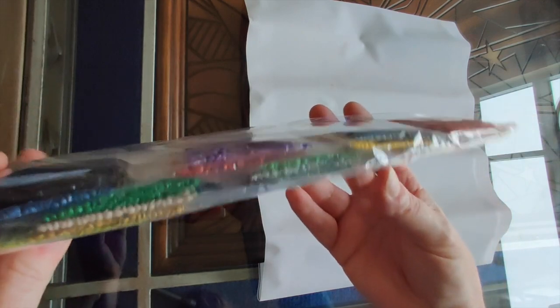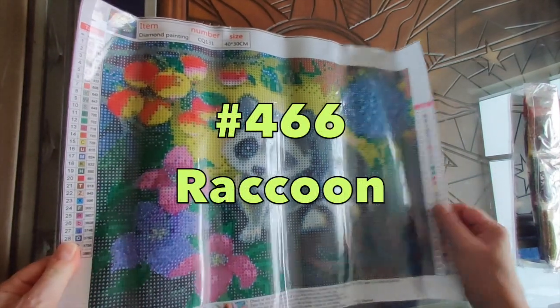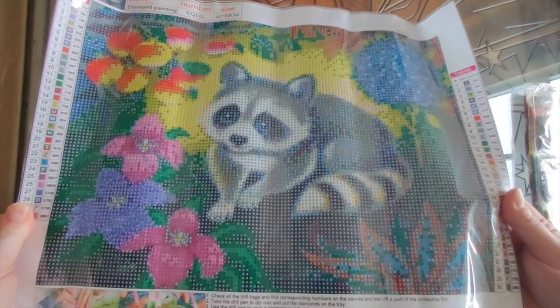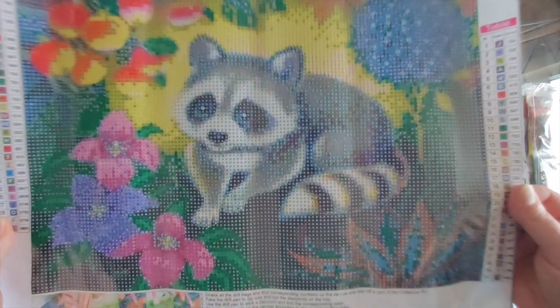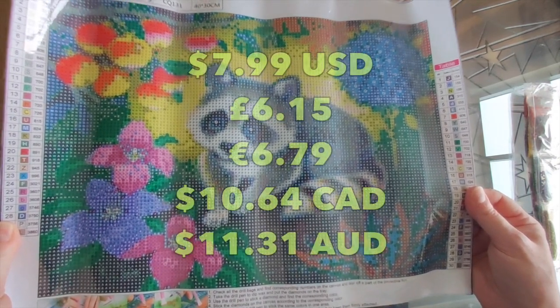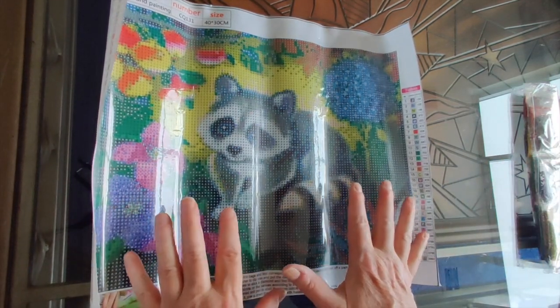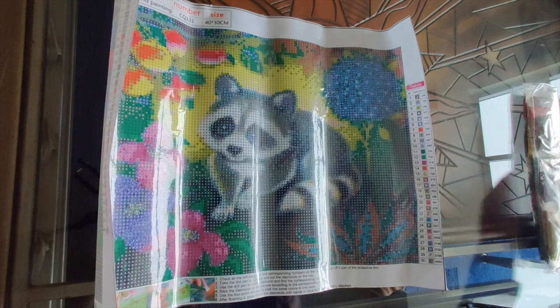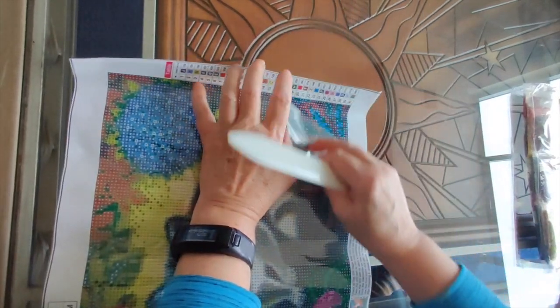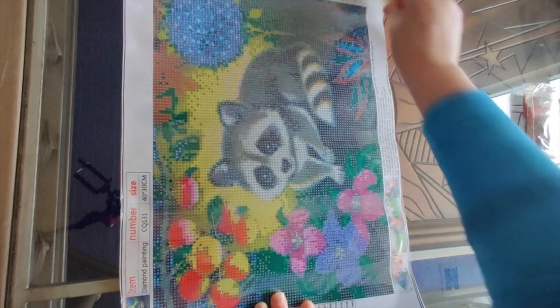Look at the beautiful colors we've got. This is a round drill diamond painting and the canvas came through in really good shape — I don't even have to iron this one. It is super clear. It's a raccoon in a garden and it's absolutely adorable. It looks terrific with my eyes and through the camera, not at all pixelated. The only things that could go wrong would be if the drill area isn't clear or if the drills aren't good, but I have no reason to think either will be the case.